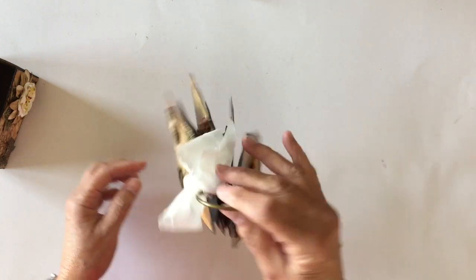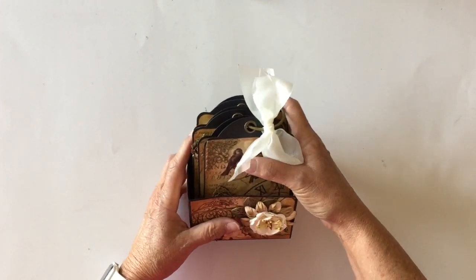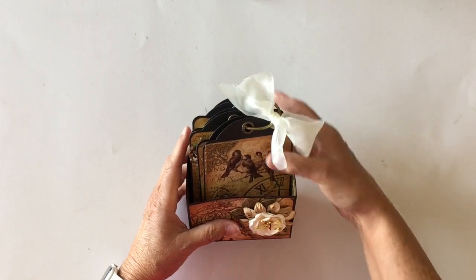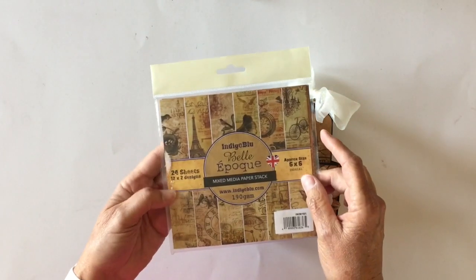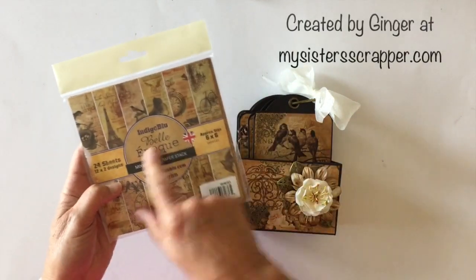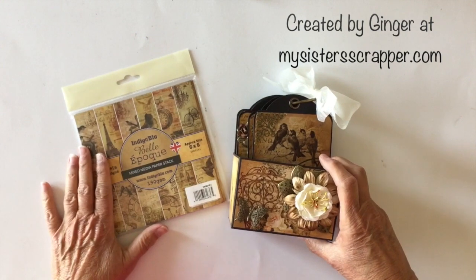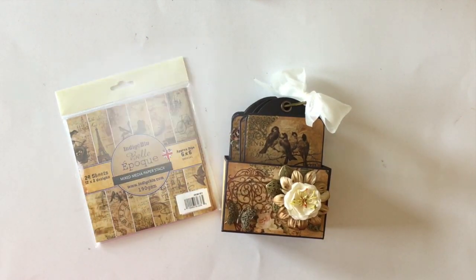So that's my little tag album using the Graphic 45 regular size black tag album. I made the box myself, and I used this mixed media paper from Indigo Blue called Bell-something because I have no clue how to pronounce that. So there you go, everybody — that's my project for Butterbee Scraps Artistic Treasures. There you have it. Thanks for watching. Bye.